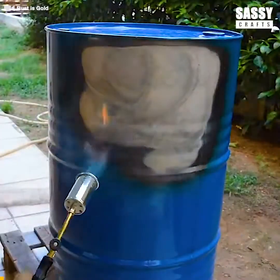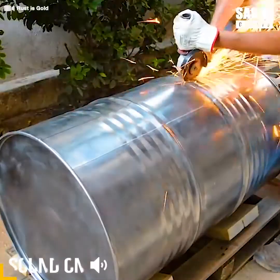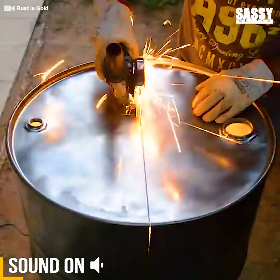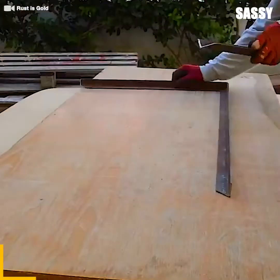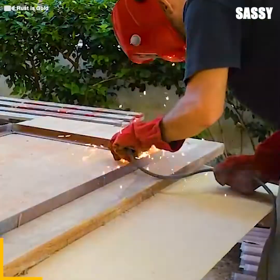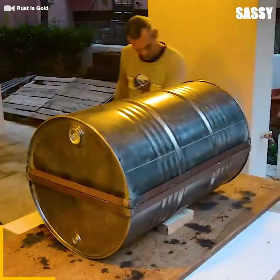Have you ever had a barrel laying around and didn't know what to do with it? Today we'll be displaying a creative recycling hack that will leave you astonished. First, you need to make sure it's a food grade barrel, then clean it thoroughly. Avoid using it if the previous contents of the drum are unknown. The barrel will be completely unrecognizable before you know it.